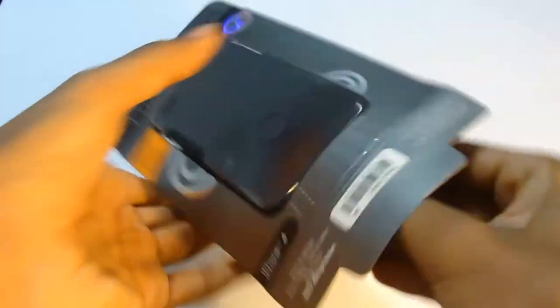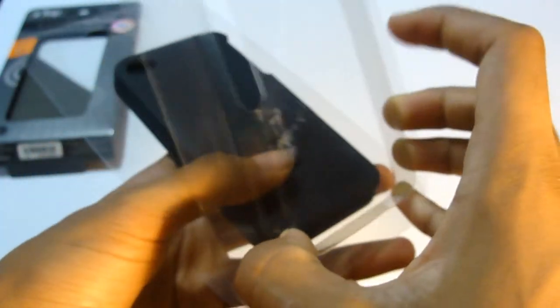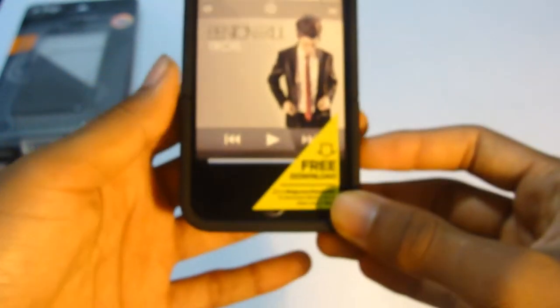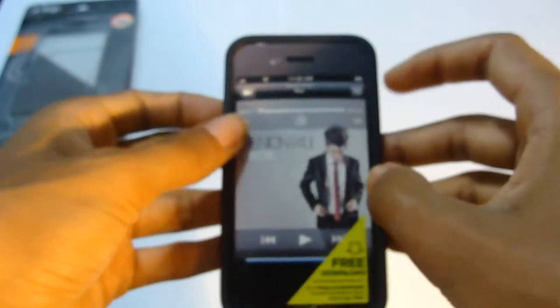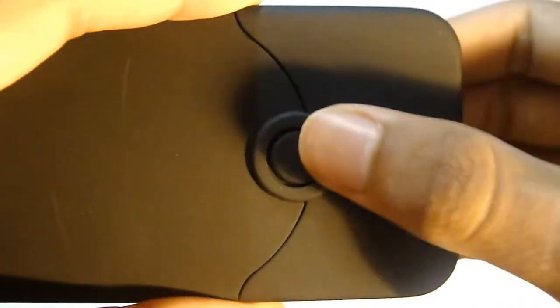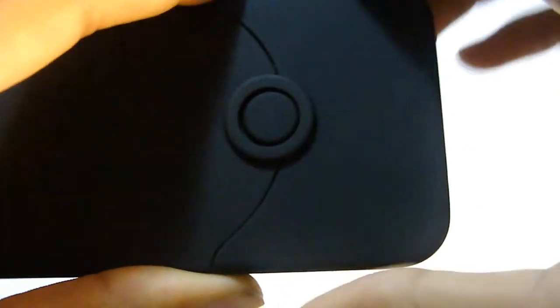Let's go ahead and open this — take this out, open this, and there you have the case. Let's take this off. This is a two-part case, so if you pull, you should be able to take the bottom off just like so.